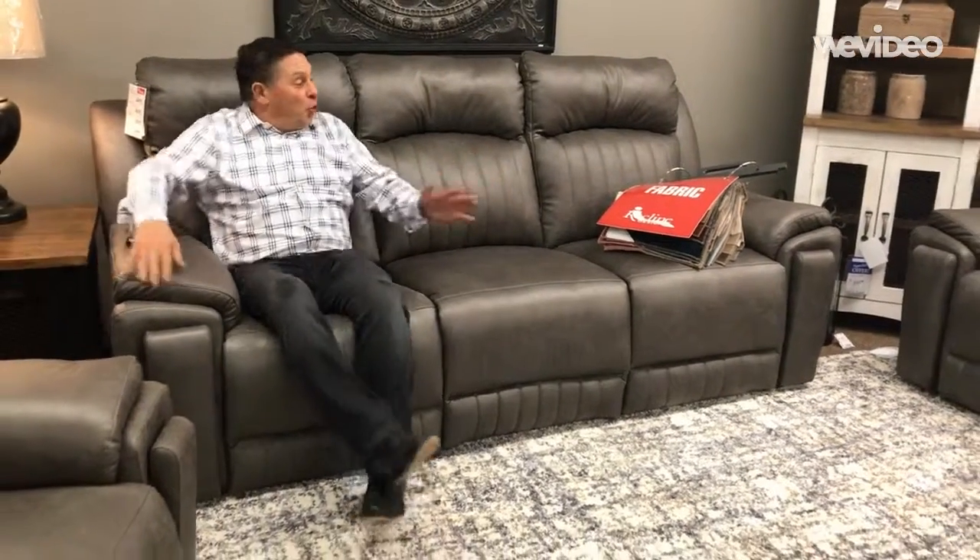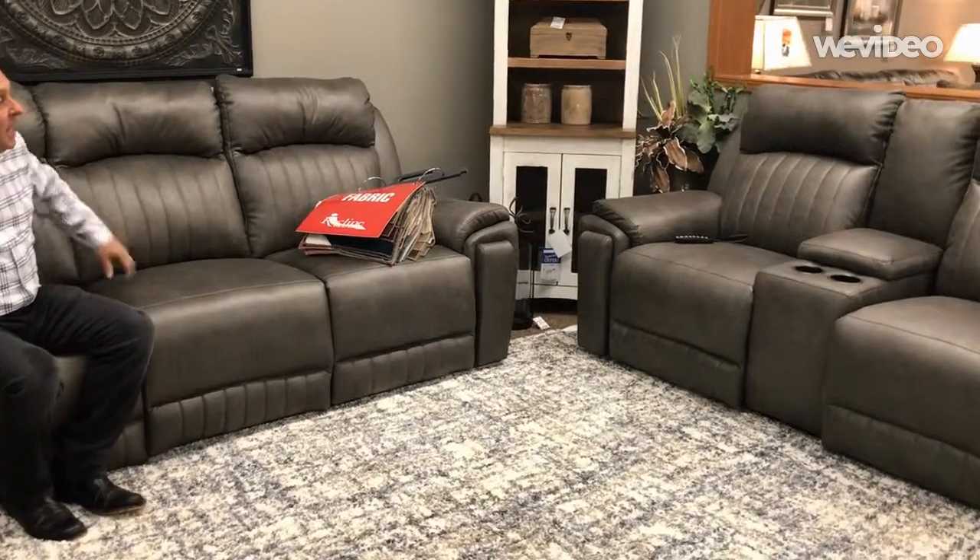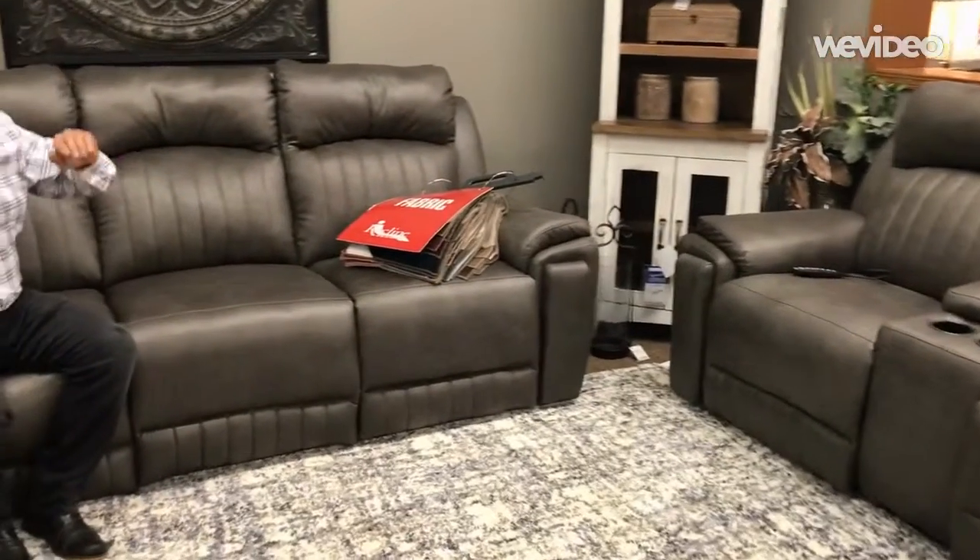Another new group that we've received — it's got some beautiful channeling on the back. Very clean, very contemporary.